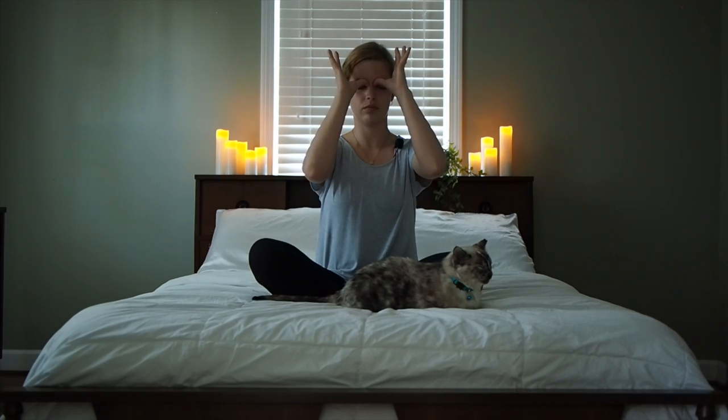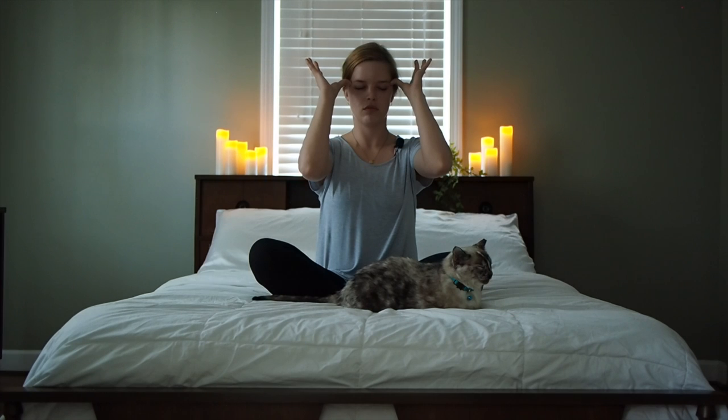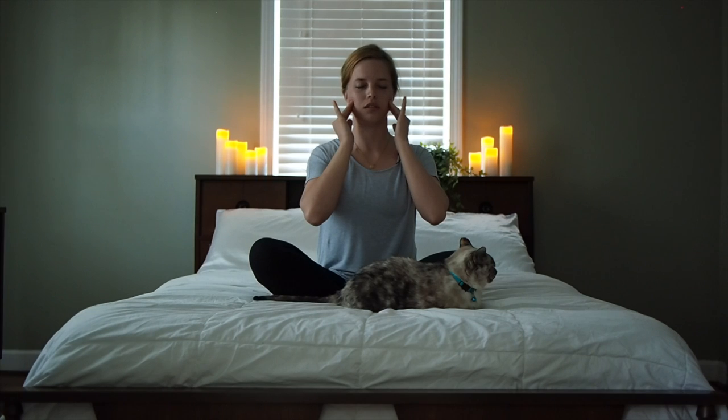Being very gentle here. Getting the tips of our fingers down to our jaw muscles and gently massage in circular motions, actively releasing your jaw. This is where a lot of us hold our tension throughout the day. It's always a good idea to remind yourself to check your jaw throughout the day and make sure it's relaxed.